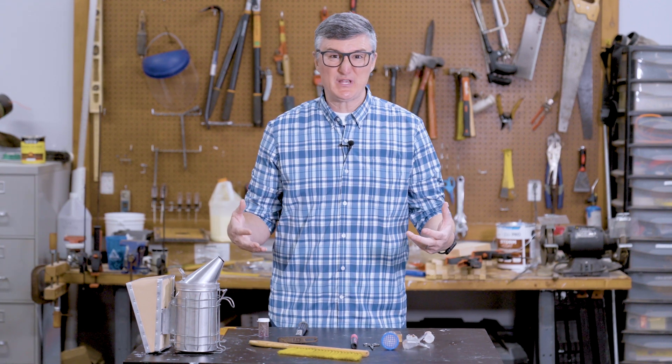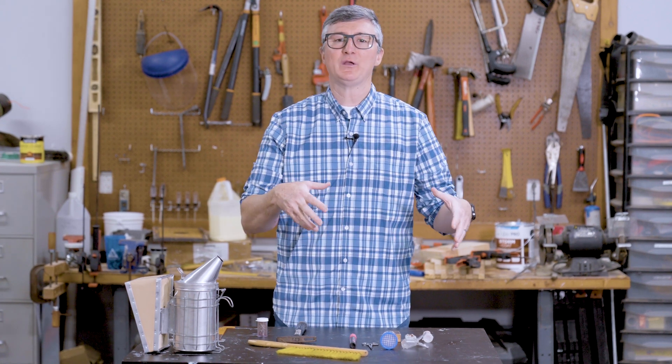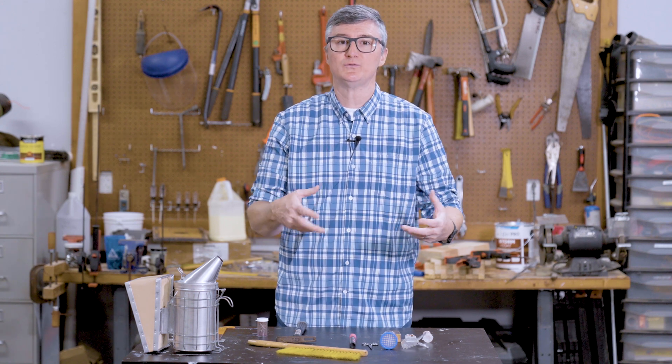All you have to do is open the newest beekeeping equipment catalog and you'll realize that there are so many tools, supplies, and pieces of equipment in beekeeping — the hive lids, frames, foundation, and all the stuff associated with extracting and processing honey, plus little tools and trinkets you may not know what they are. I'm going to use this episode to tell you some of my favorite tools of the trade that I like to use around the apiary.